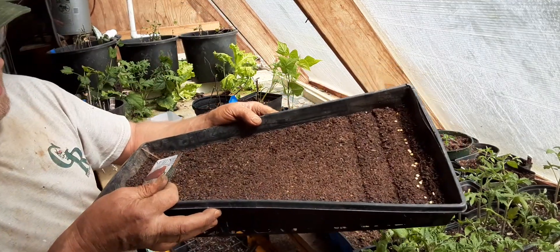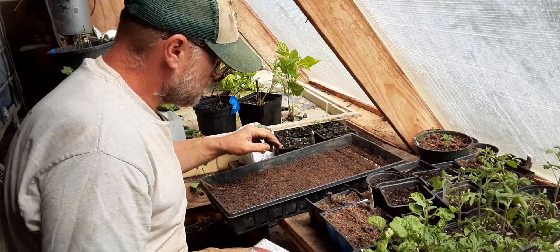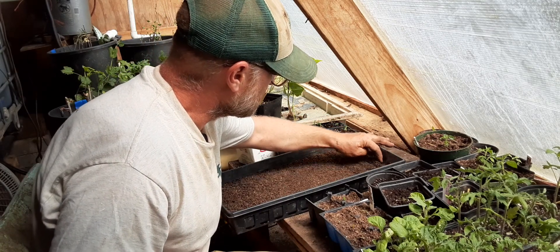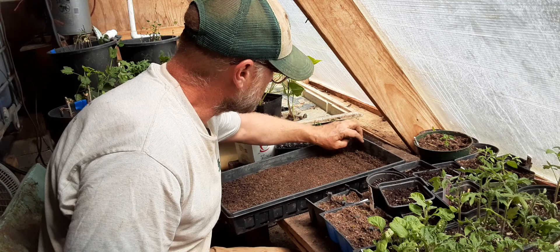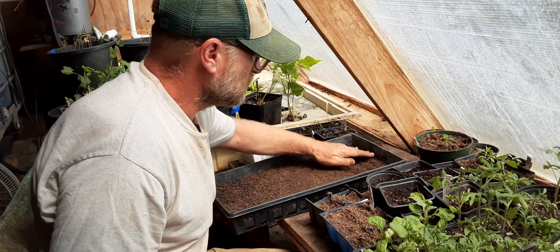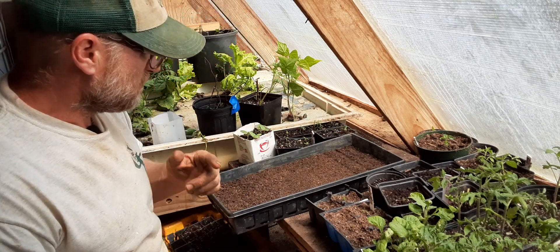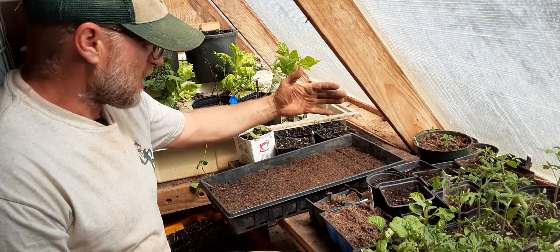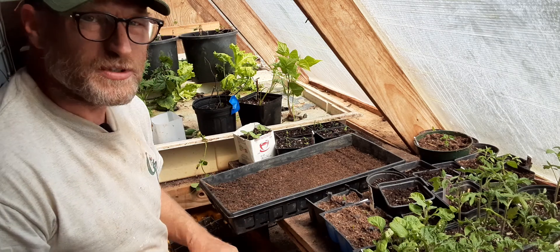I'll gently cover those, pat that down gently. Label that row and start the next one. When I'm done, I'll gently water everything. So it's just that easy.